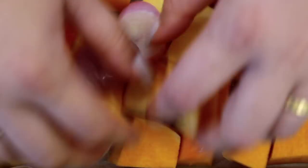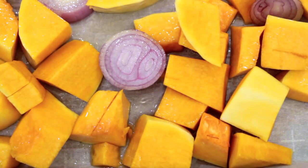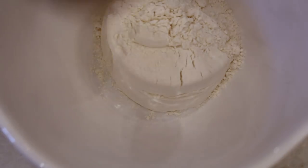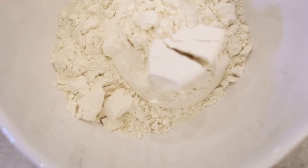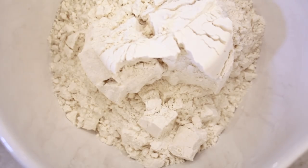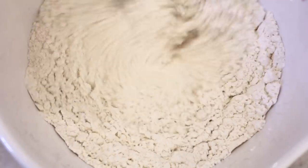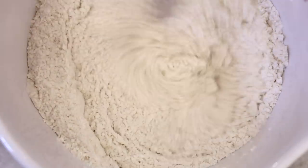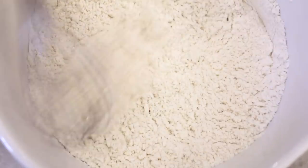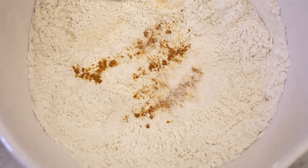I just tossed everyone up, got them all nice and coated in the oil. We're going to bake that in the oven at 450°F for about 25 minutes. While that is baking, we're going to make our ravioli dough. I took three cups of all-purpose flour — please don't ask me how to substitute this, I have no idea. I whisked it all up to make sure there were no clumps of flour, then added in turmeric for color, some salt, and olive oil.